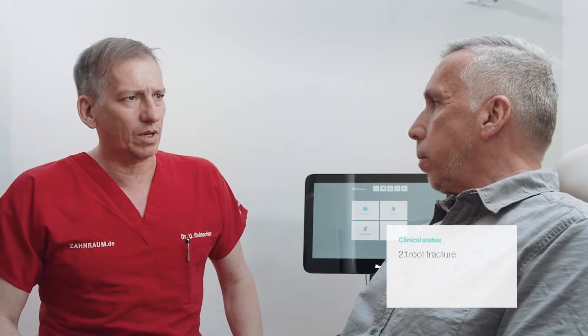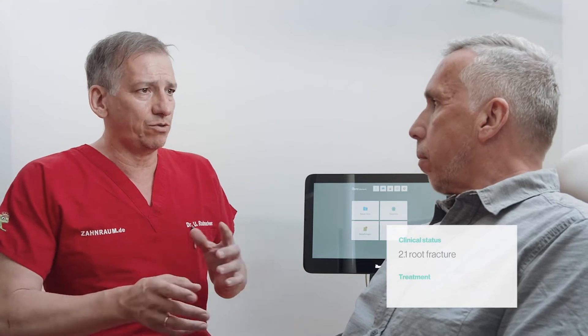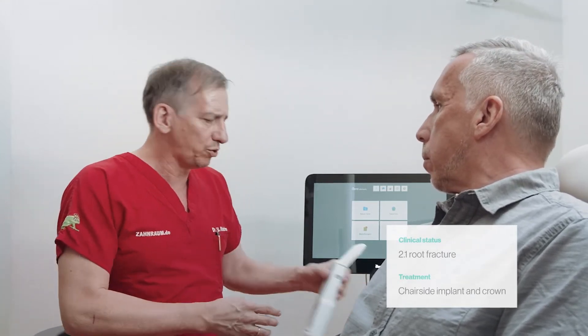This patient came to see Dr. Radmacher because he noticed inflammation around his upper left central incisor. The diagnosis was a root fracture, and the chosen treatment approach was extraction followed by implant and crown placement.